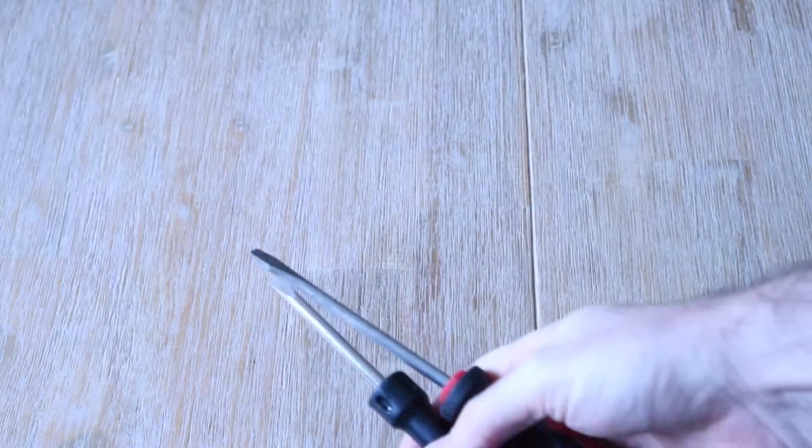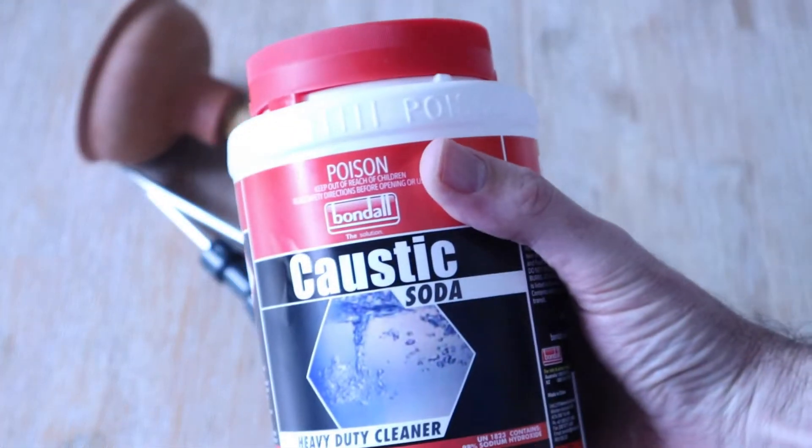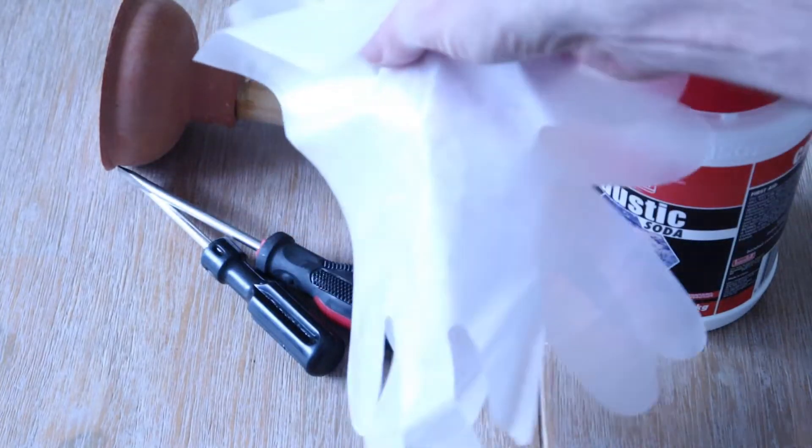The items you'll need for this project will be two screwdrivers, a plunger, caustic soda, a pair of gloves, and a bucket.